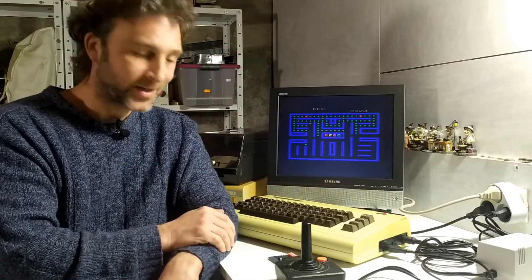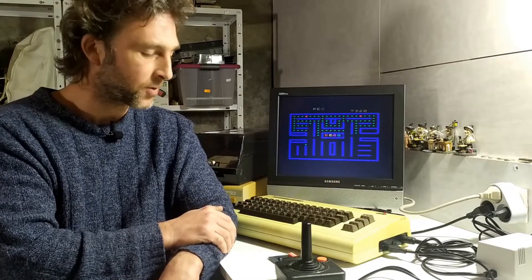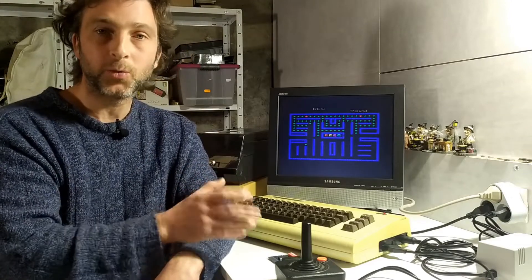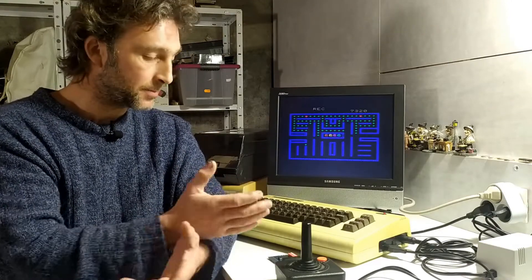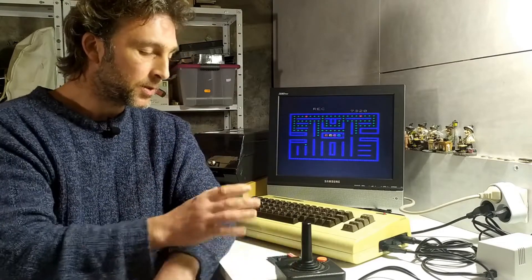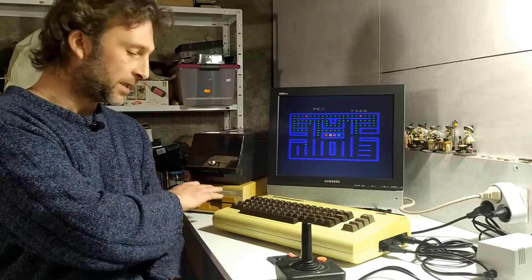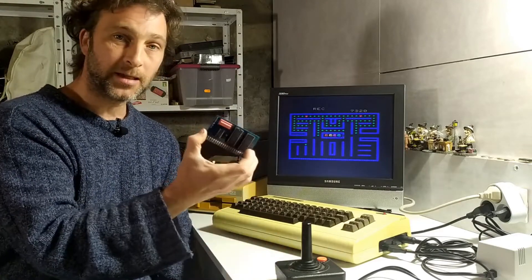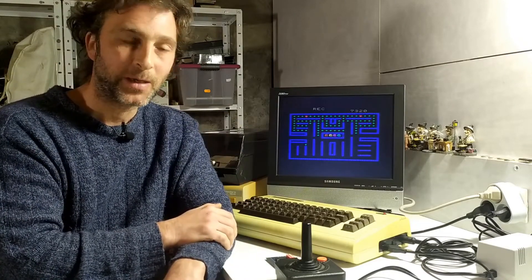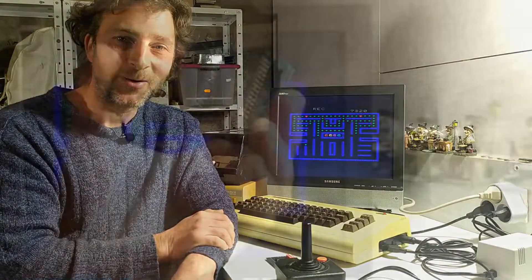There's a link in the description to where I got it, and he does stuff for the ZX Spectrum and Commodore 64 as well. Now, I also said I wanted to build a multi-card for this, but actually with this card here — albeit very convoluted — we don't have to, because we can take cartridge ROMs and copy them onto this temporarily and use it as a cartridge on the VIC-20. So why not have a look at all that right now?